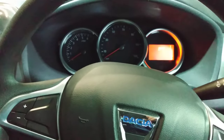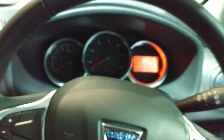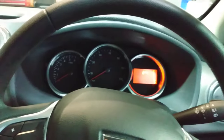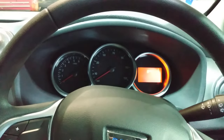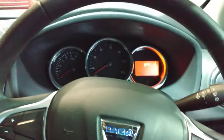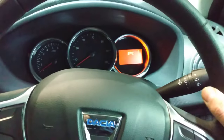Dacia Sandero 2019 — how to reset the service light. Some Dacia models previous to 2017 require a diagnostic tool, but after 2017 and 2018 you can do it with the button over here, without the diagnostic tool — just manually.